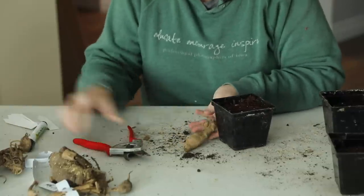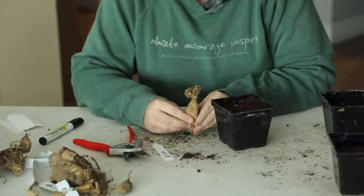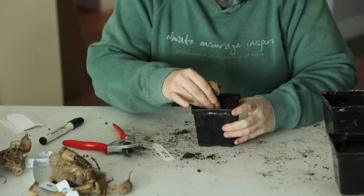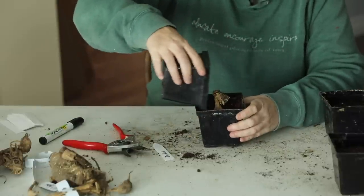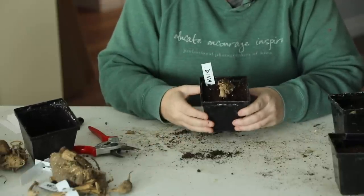Let's do one more. So this is the third one I'm going to do. This is actually another Diva tuber, so I'm going to go ahead and label that. This is off of a different plant and I have two other tubers saved from that plant, but this one I thought looked really great to go ahead and pot up. There is a nice eye right here. So I'm going to make a little hole right in the center of the pot, put that down in there so it's sticking up above the soil, and then add a little bit more soil in around it. Then I'm going to go ahead and get the rest of these tubers potted up and show you where they're going to go under my grow lights to actually grow and then be able to take cuttings from.